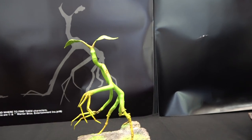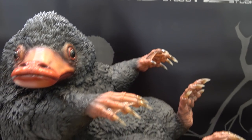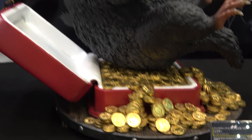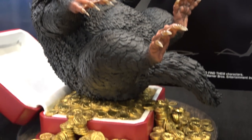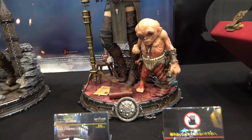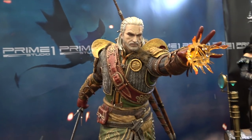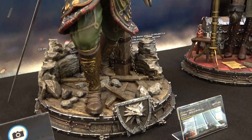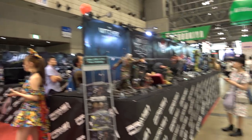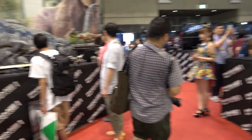Here we have Pickett from Fantastic Beasts. And then Niffler, also from Fantastic Beasts. And then finally we have the two new Witcher pieces with the DLC costumes — we have Yennefer, and then Geralt.